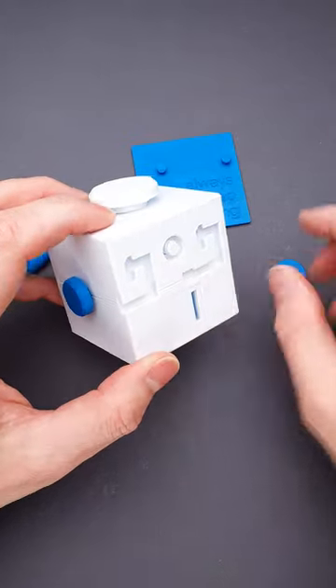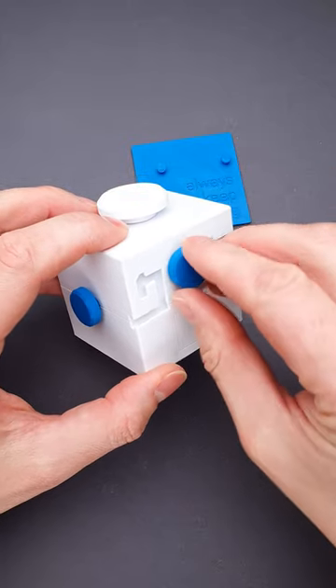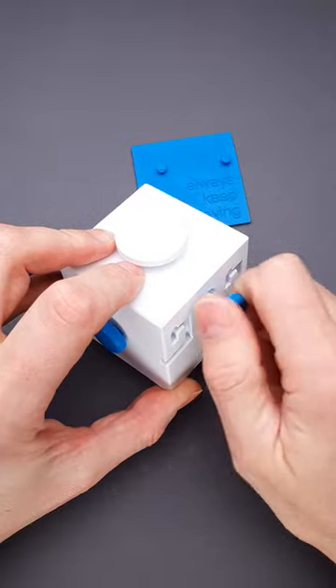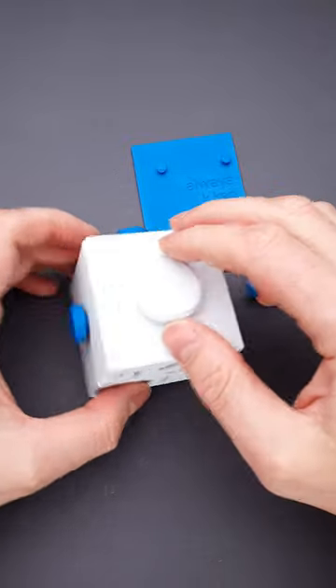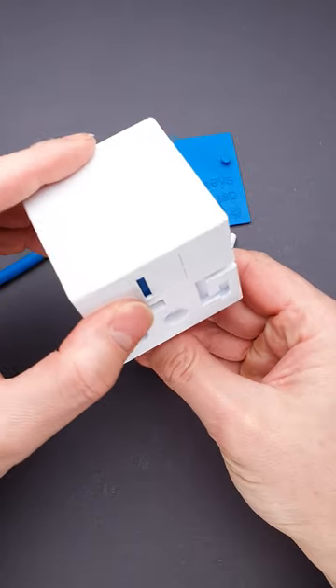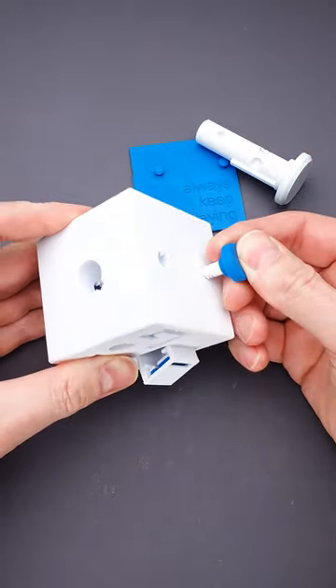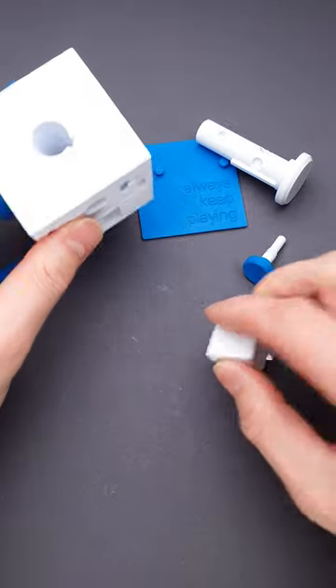Now you can see there is a thread there. Put the blue piece right here and rotate it to the right until you will be able to remove the white piece. Now flip the puzzle upside down and remove the large white part. Now we can grab this tool, push right here, open the compartment and remove the hidden token.